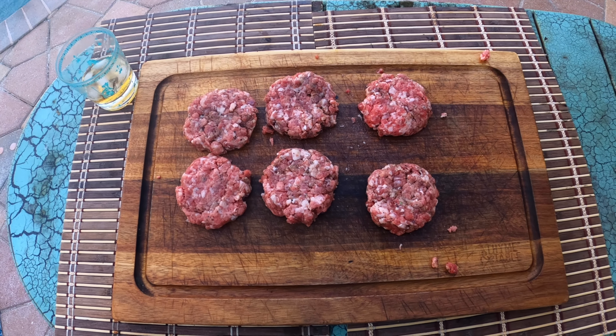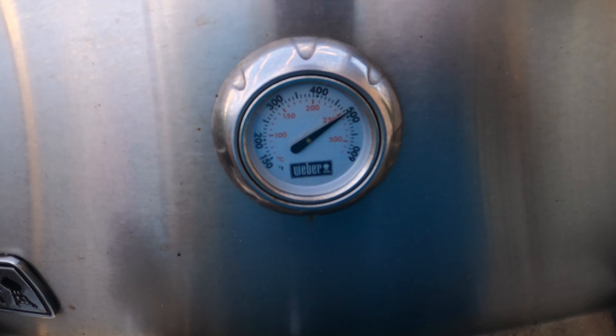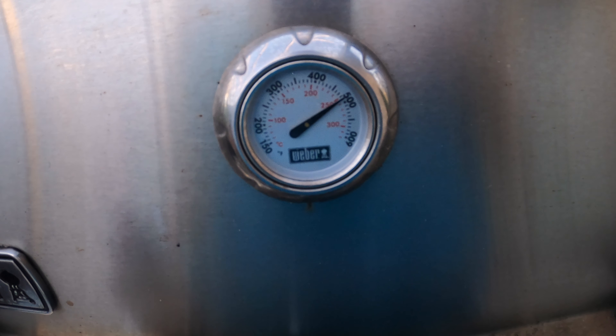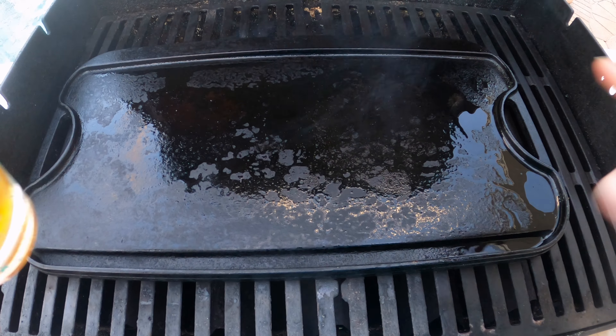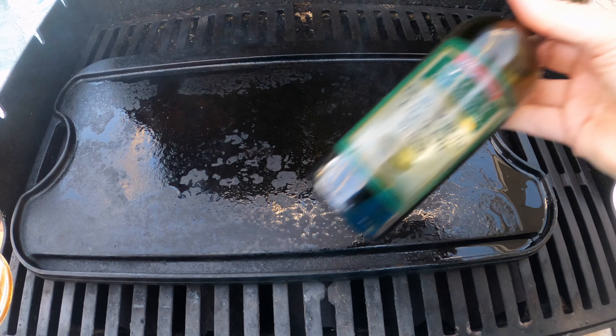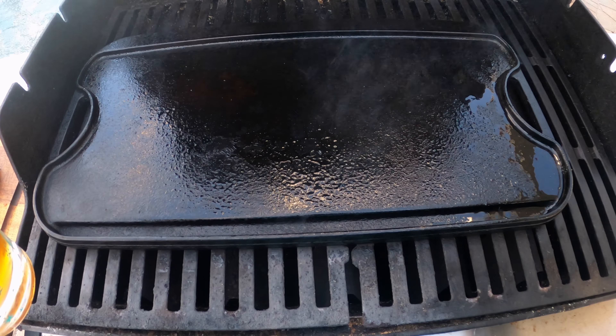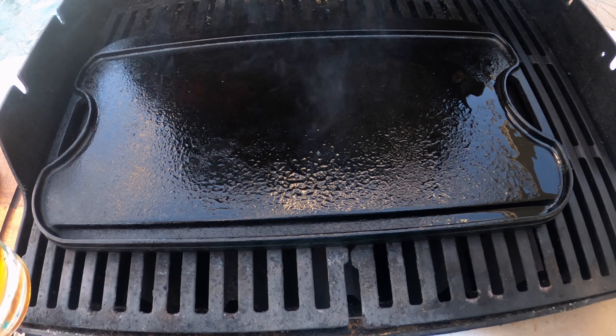The grill is up to wicked hot. I highly recommend waiting a good 20 minutes before you start grilling — especially for beef — so you can get a good sear. We have a cast iron skillet here, and I put a little bit of olive oil spray on it. I'm going to put just a little bit more to make sure we get a good sear for these burgers.